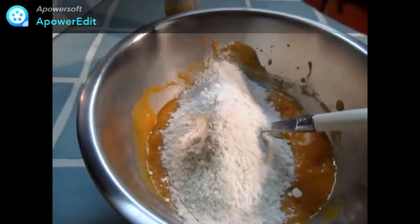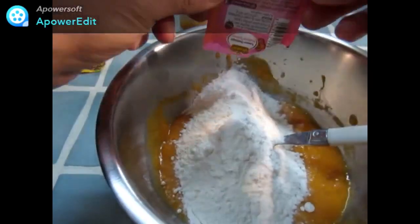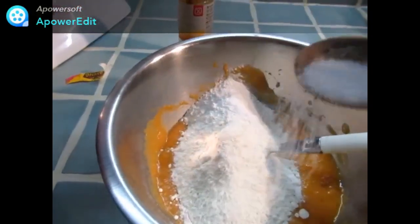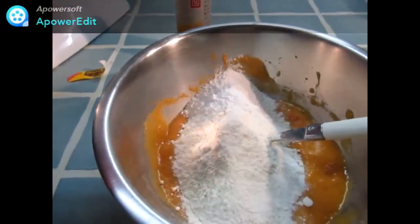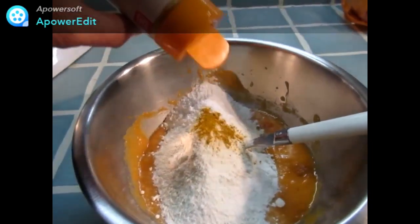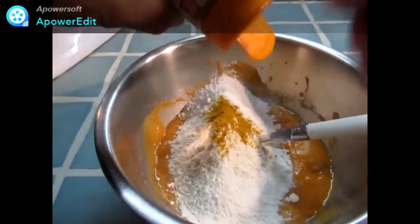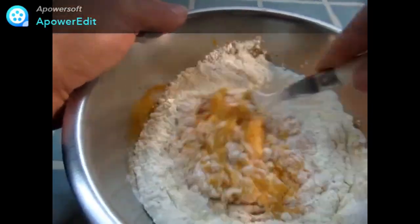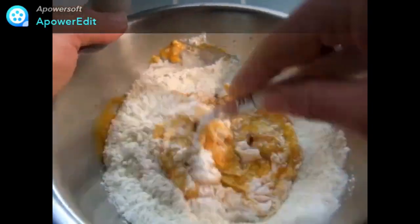J'ajoute ensuite la farine, la levure, j'assaisonne de sel et d'un peu de curry. Je mélange le tout et je mets à chauffer un peu d'huile dans une poêle.